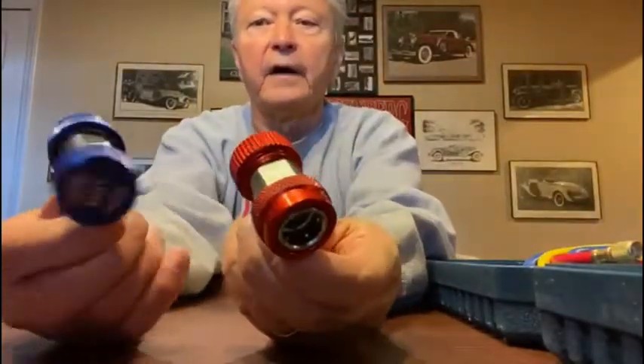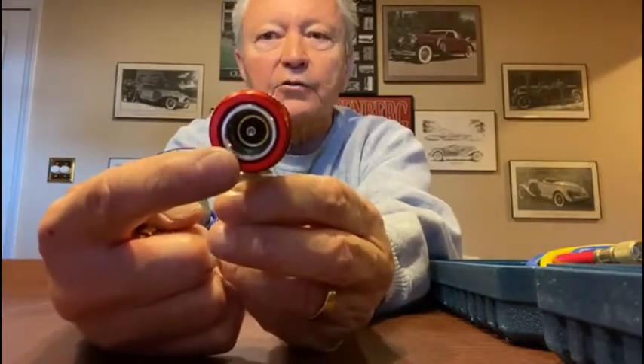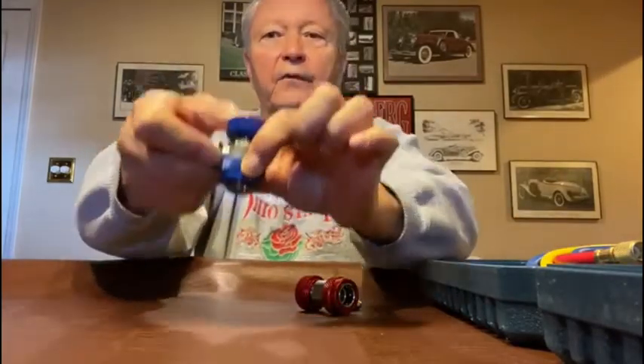These right here are what you use to hook the hoses onto your car. The red one has a large Schrader valve and the blue one is a small Schrader valve, so you can't mix them up. They are marked low and high. To put them on your car — which I'll show you in a moment — you simply lift this up, snap it down on, and let it go. Real easy. Just lift this up, push it down on the valve, and let it go and it locks on. To take it off, you just lift it up and it comes right off.